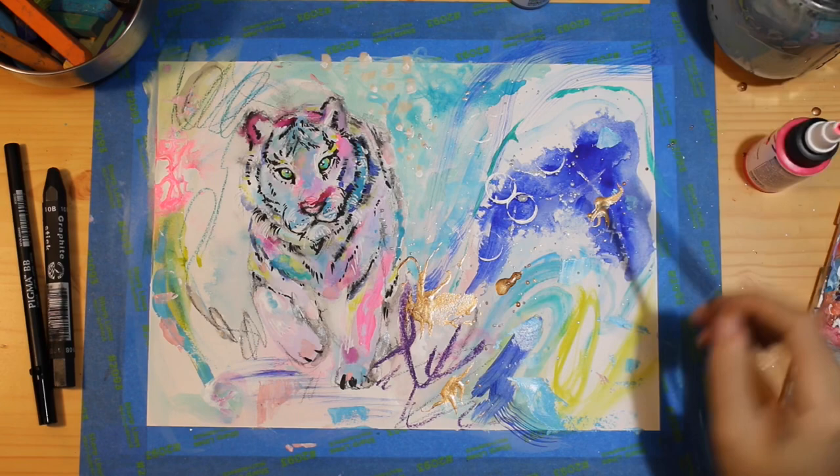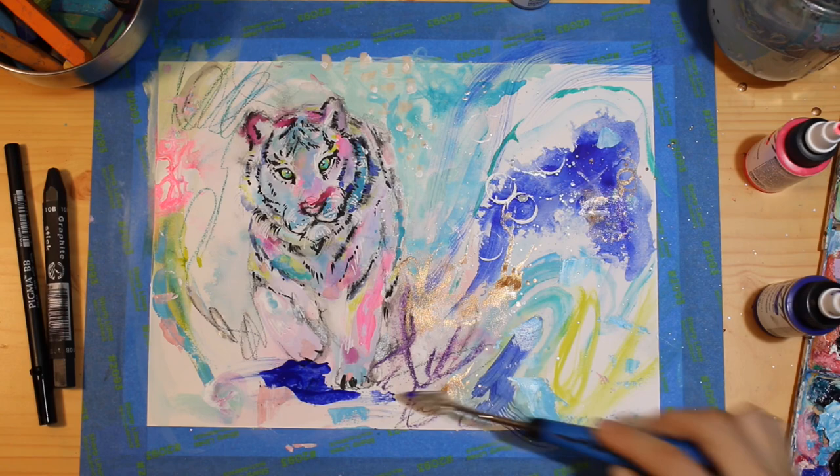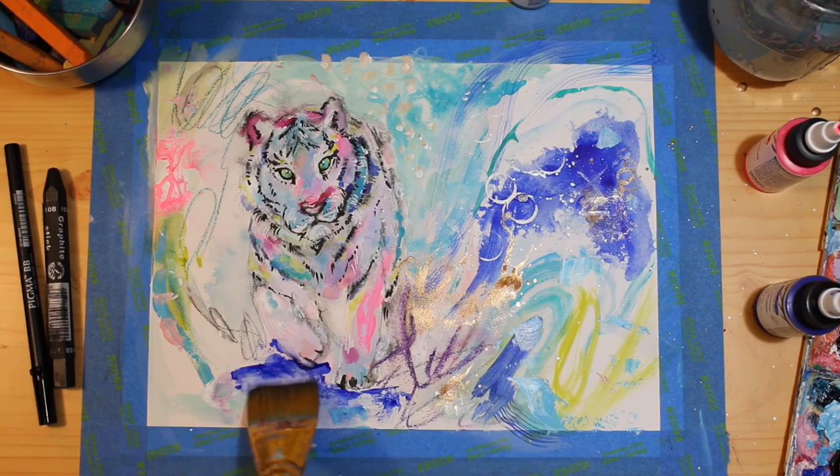To spread the paint around, I'm adding the magical water element and dabbing the excess with a cloth. This piece does remind me of a dream because everything blurs together and there is so much happening, yet I'm still enjoying the expression of it and love that it feels free.